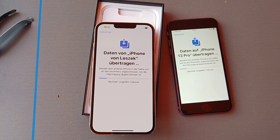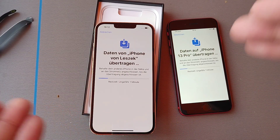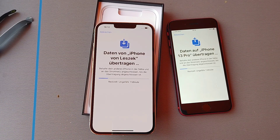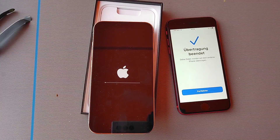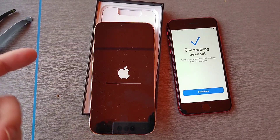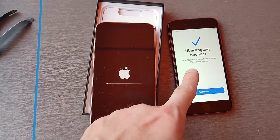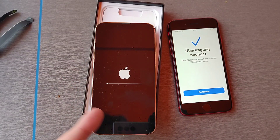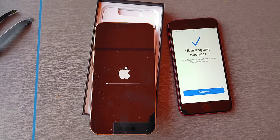This is basically the process you can expect when switching from an older iPhone like the SE 2020 to a newer one like the iPhone 13 Pro. It might be very interesting for some people to know how to get this done — and it's pretty easy. It says the transfer succeeded, and now it's rebooting and doing some final setup.